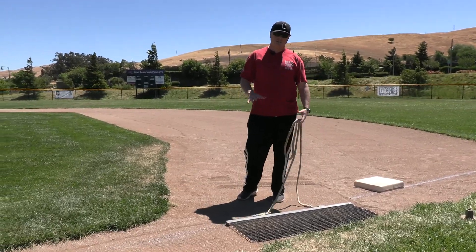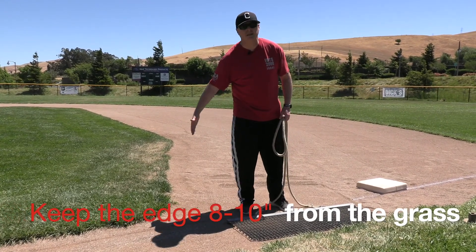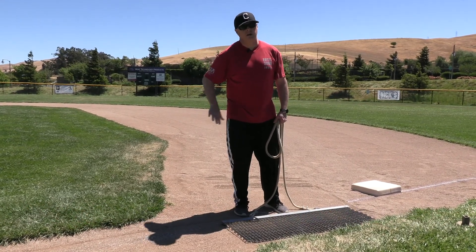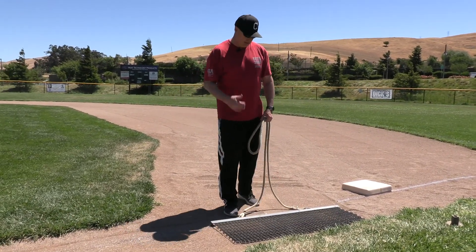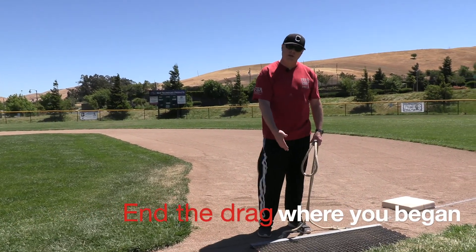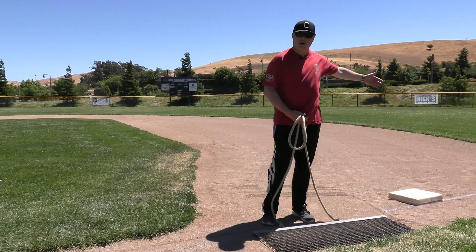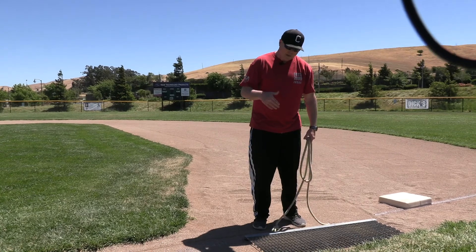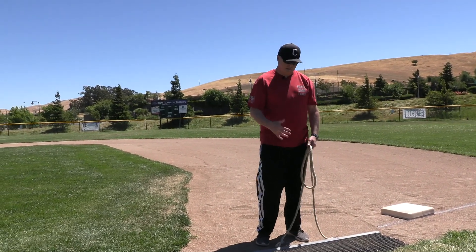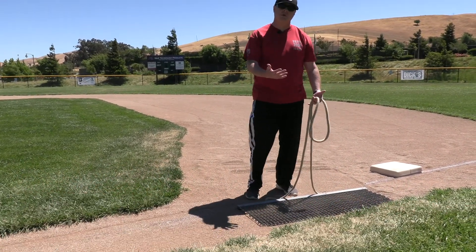When dragging the main body of the infield, you want to keep the edge of the drag screen eight to ten inches away from the grass line — that keeps from pushing the calcine clay and top dressing up into the grass. The other thing that's real important to remember: you want to end with this wherever you began. Ideally you want to start in a different spot each time, but the big thing is wherever you start, end there, and never drag this onto the grass — you're going to carry a lot of material with you.